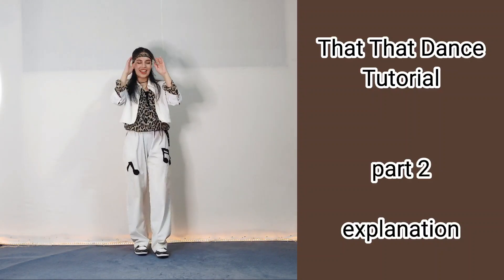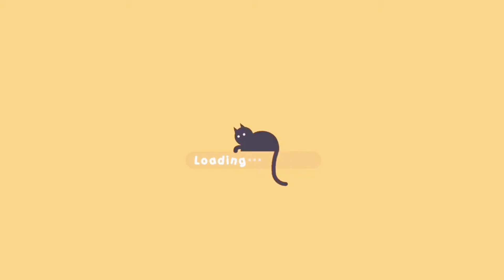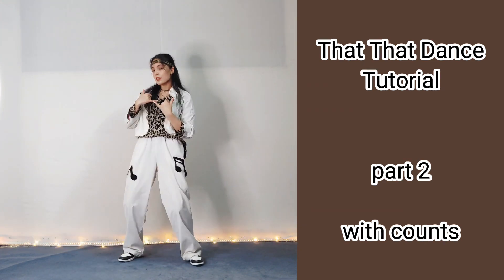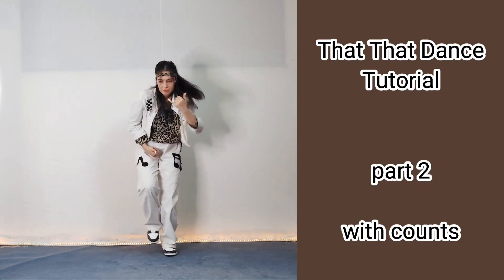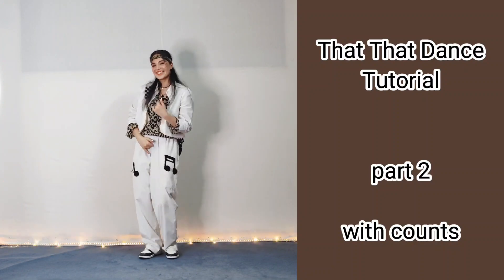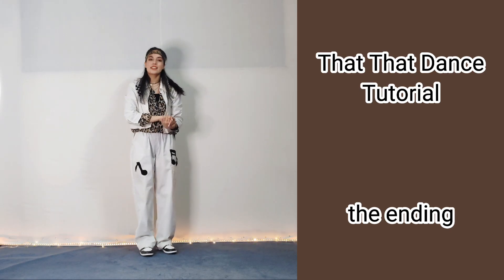Okay guys, let's do it with the counts: 'that that I like that' — one, two, three, and four, five, six, seven, eight. One, two, three, and four, freestyle, seven, eight. One, two, three, and four, five, six, seven, eight. One, two, three, and four — and finish: 'that that I like that'.